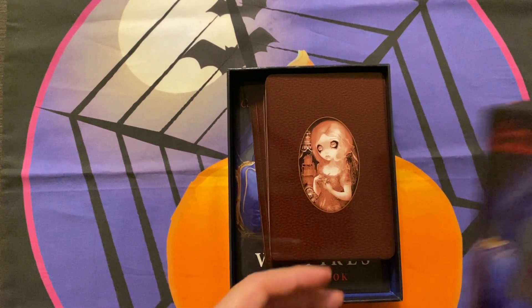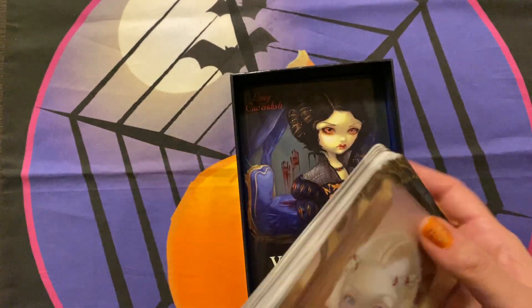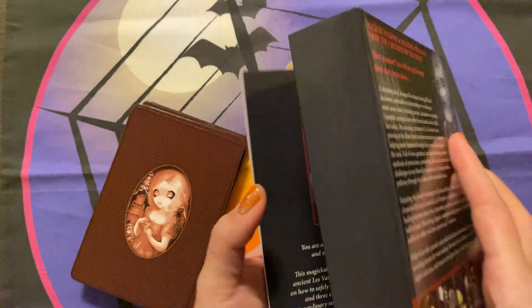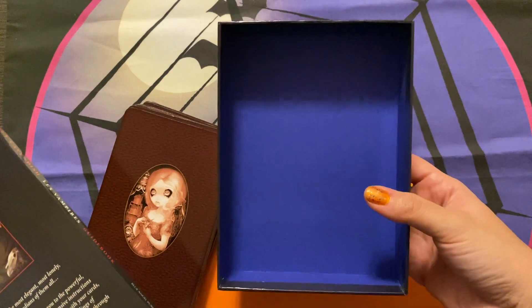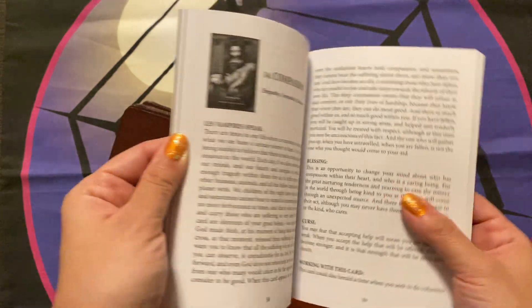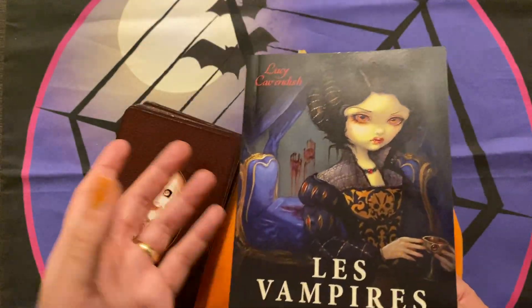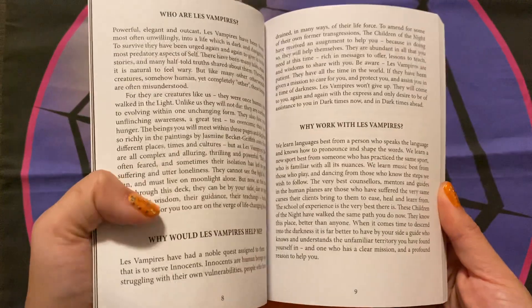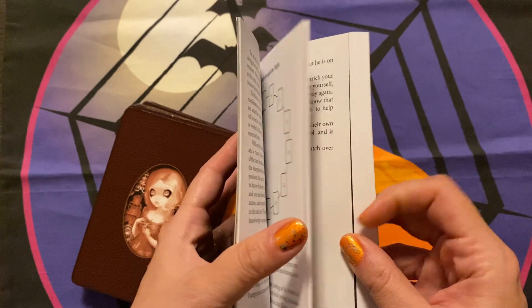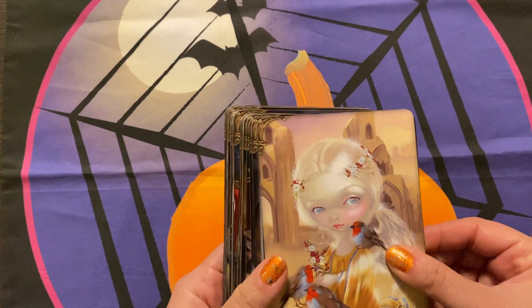So this is called Les Vampires. There are 44 Oracle cards and a guidebook. I did trim these because I don't like borders — borders bother me. But it's a nice box with a lovely bluish, sort of ultramarine inside. You have a guidebook which is quite extensive, as she does provide quite a bit. Of course, use your intuition — that's the best thing I can say. Allow the art to bring up what you need. There are some layouts here, I think there are three layouts in this one. Let's get into the cards.